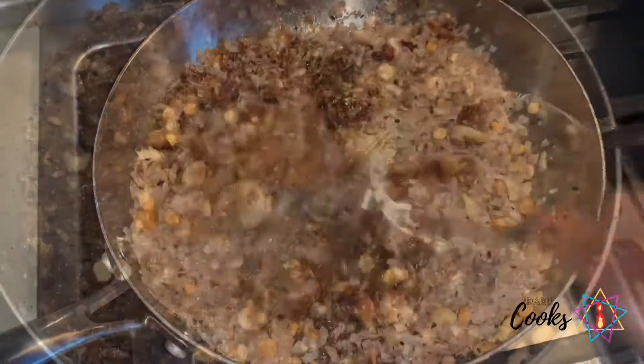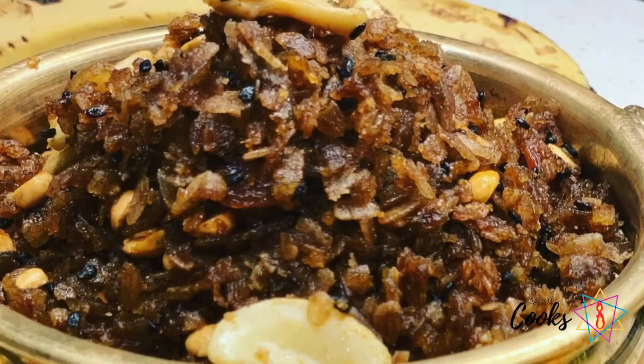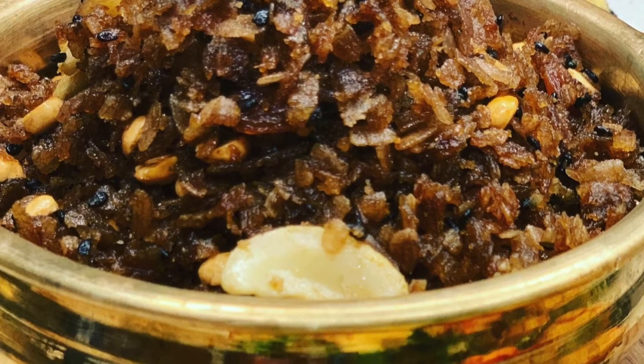Once the rice flakes are completely covered with the jaggery syrup, you can turn the heat off. Your temple-style sweetened rice flakes are ready to be served. If you like this recipe, please try it and let me know your feedback. Thanks for watching.